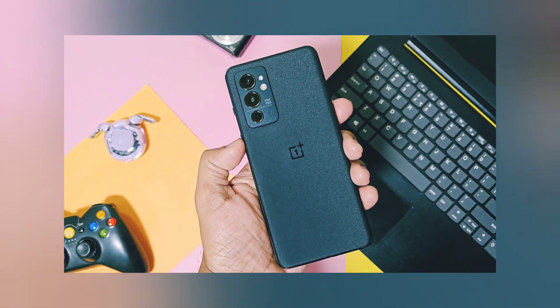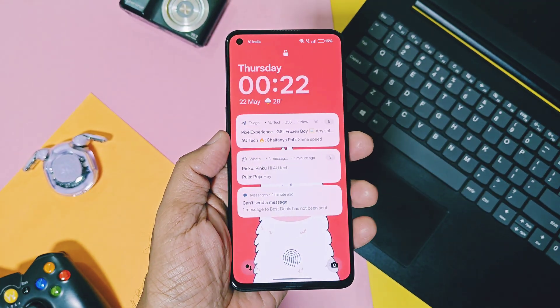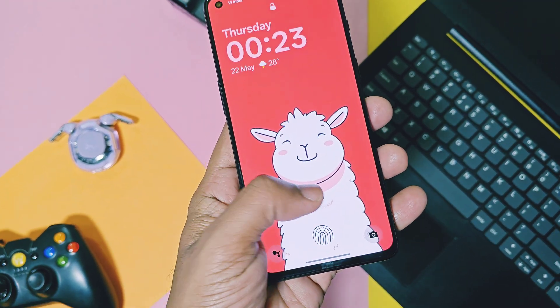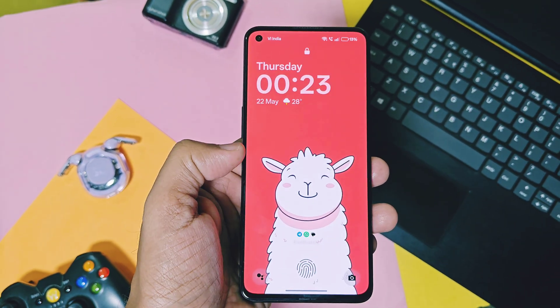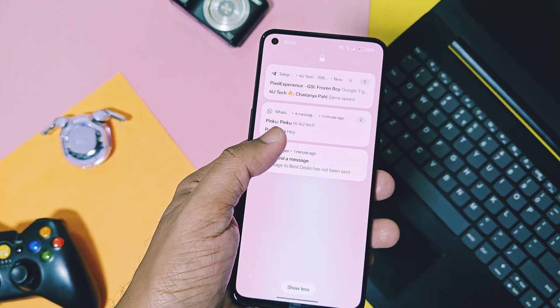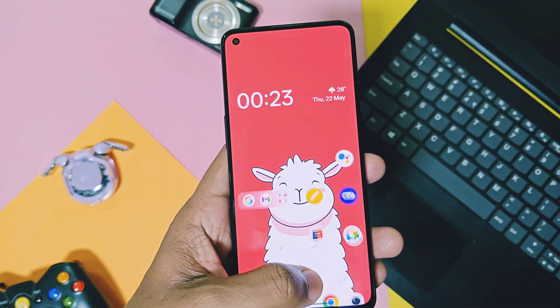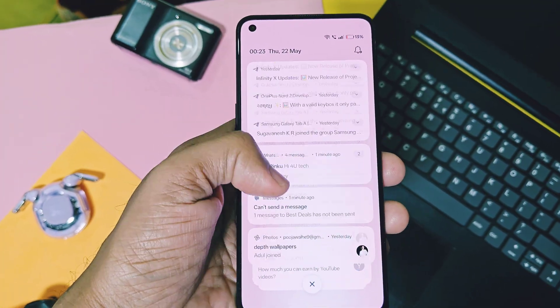Hey, what's up guys, welcome back. OnePlus has started to roll out their biggest update — OxygenOS 15 version number 820 for May 2025 — which brought some amazing features. This update is currently rolled out for OnePlus 11 and 12 series devices, and maybe it will be available for other OnePlus Nord series and 10 series devices before the end of May 2025.